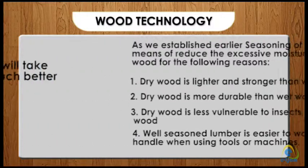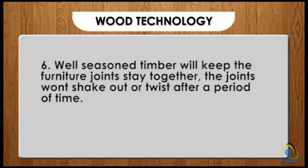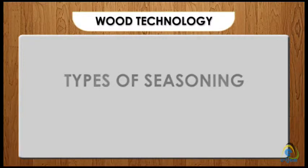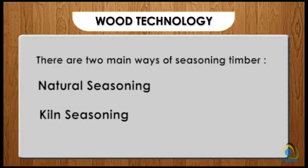Four: well-seasoned lumber is easier to work with and handle when using tools or machines. Five: properly seasoned timber will take furniture finishes and glue much better than unseasoned timber. Six: well-seasoned timber will keep furniture joints together — the joints won't shake out or twist after a period of time. There are two main ways of seasoning timber: natural seasoning and kiln seasoning.